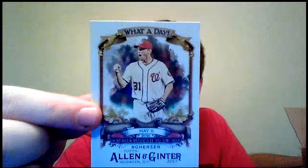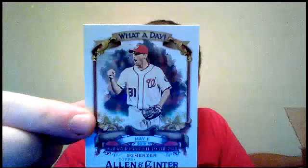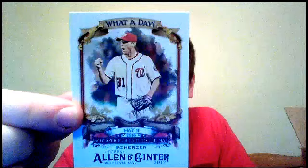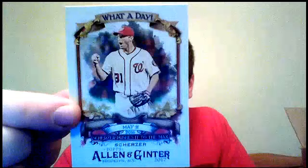Who the heck is this? Peter Rosenberg, a DJ from Maryland. Johnny Damon, Red Sox. Salvador Perez, Kansas City Royals. Mike Moustakas, Kansas City Royals. Randy Johnson in the D-backs uniform. And this is a What a Day insert featuring Max Scherzer — May 11th, 2016. After two no-hitters in 2015, Scherzer baffled the Tigers with his off-speed pitches. Scherzer struck out a record-tying 20 batters in a 3-2 win. His 20-strikeout performance.